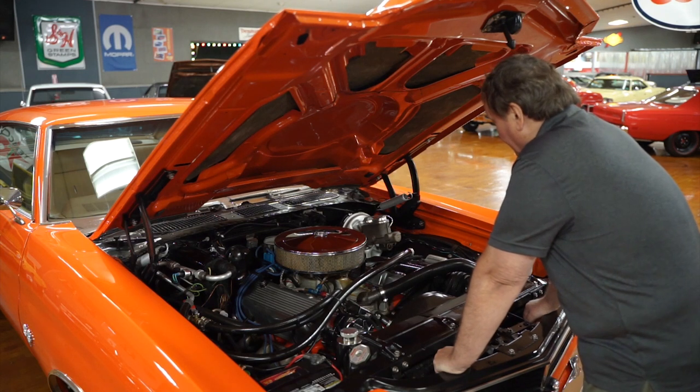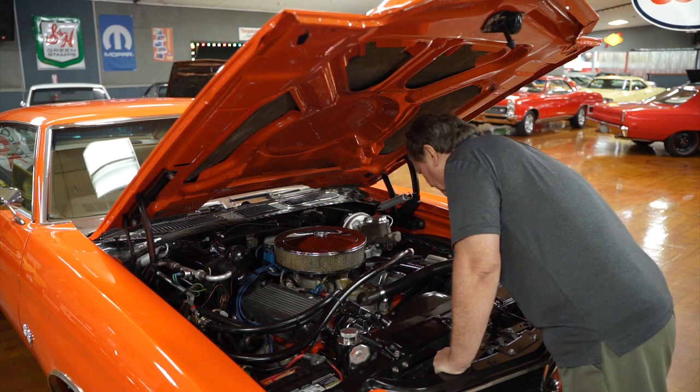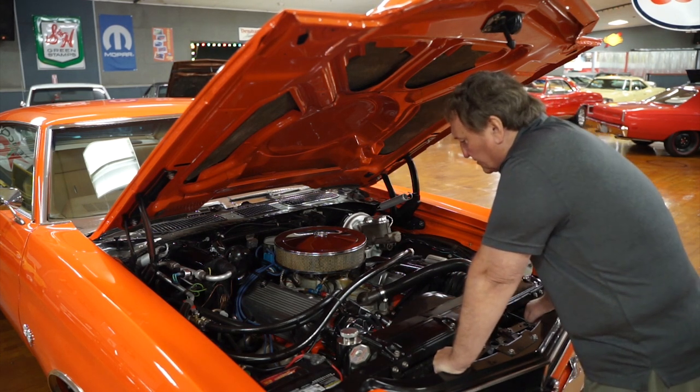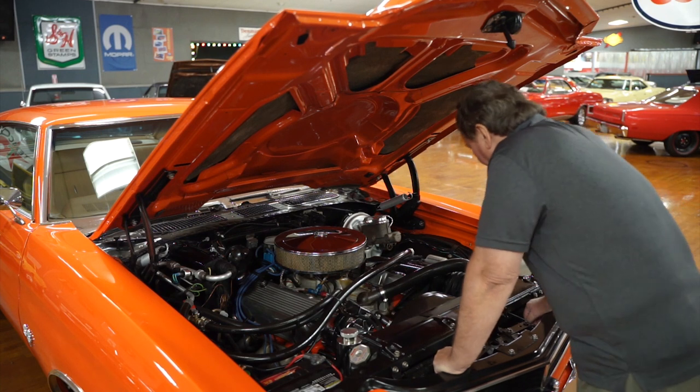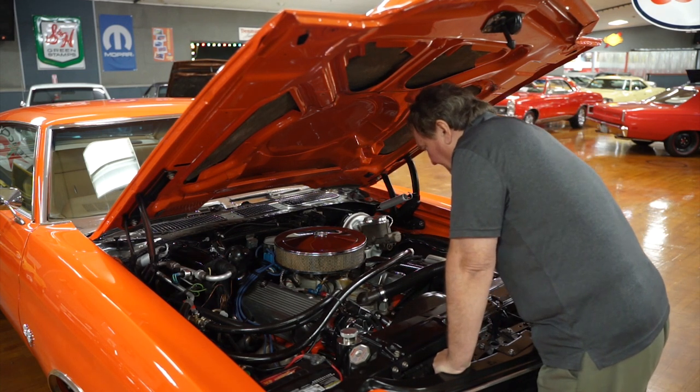It definitely has factory air. All the original bracketry and everything is still hooked up. It has what appears to be an aluminum water pump — brand spanking new — and a new chrome alternator. New belts too; Donnie must have put new belts on it. He has his belt fetish.